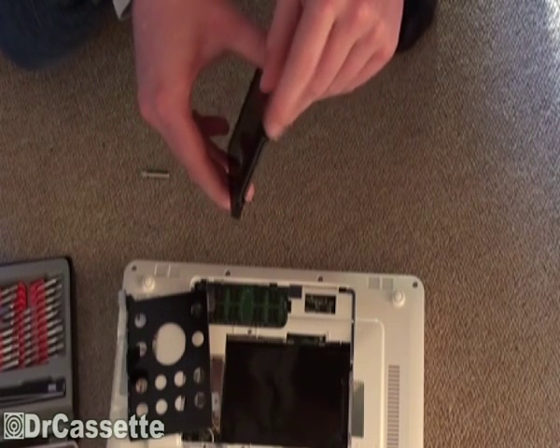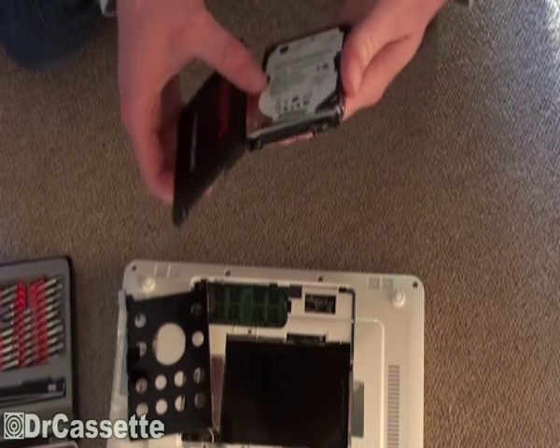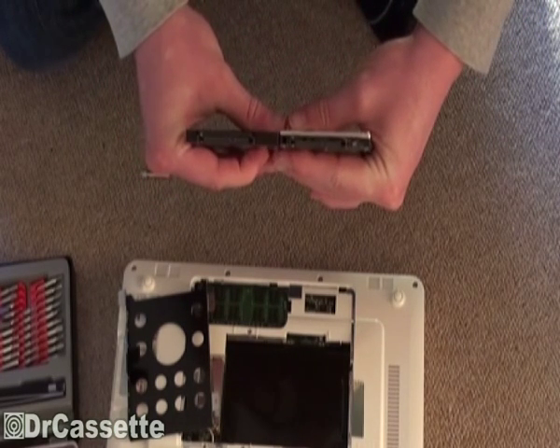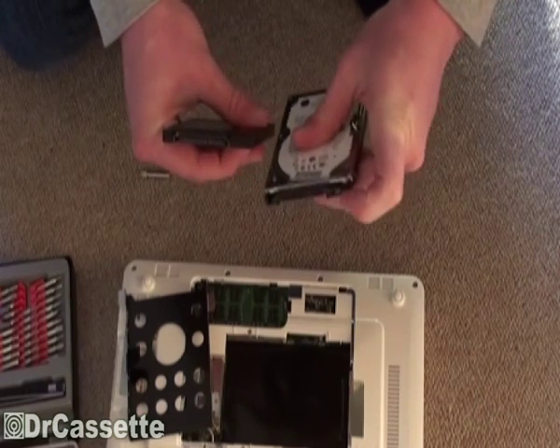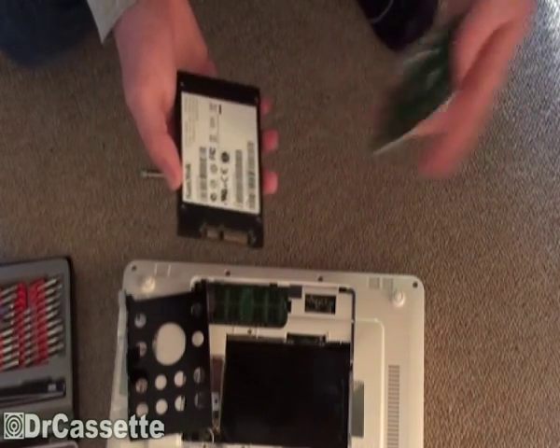Important thing: you need a standard SATA drive with SATA connectors. As you can see, the two are looking the same connection wise. This one has a little jumper setting, but I don't think that's going to matter.